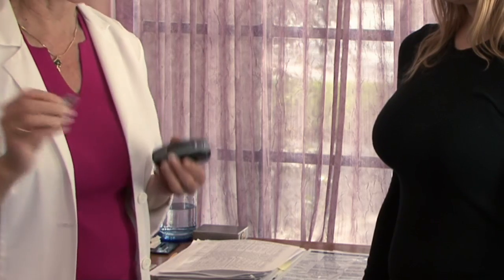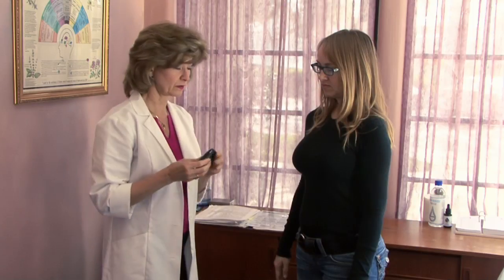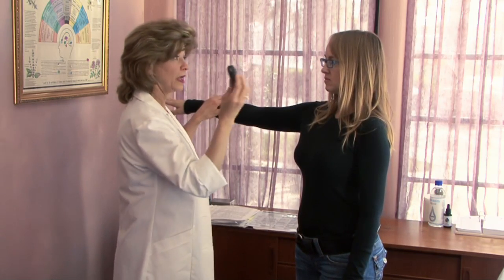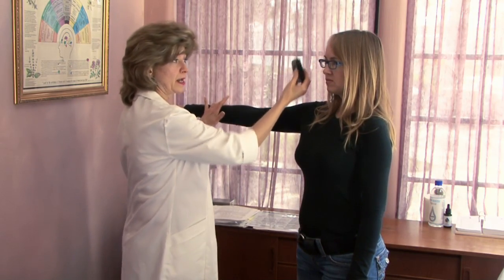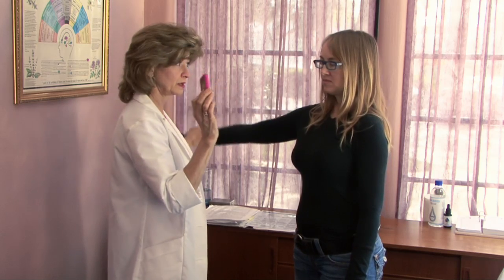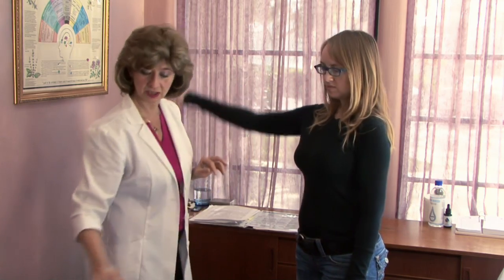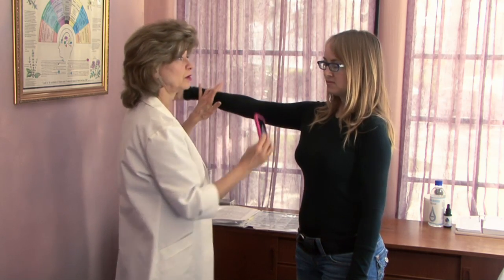Sometimes we can use something as a smaller device — this is a cellular safe — and that one is enough to strengthen the field. If we use the cellular safe on the iPhone, because it does have so many other properties, it's not enough to take care of the electromagnetic field, whereas the larger electromagnetic field neutralizer works.